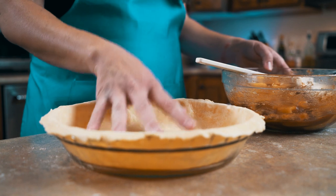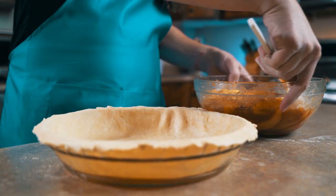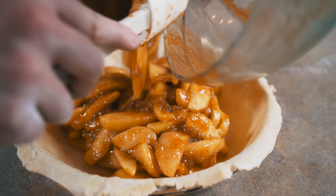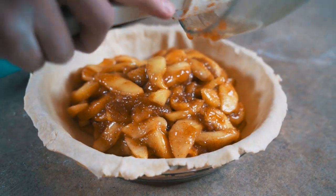To our pie dough, we are going to take our chilled apple filling and add it to the pie crust. Remember, you do not want to add hot filling because it will make your pie soggy.